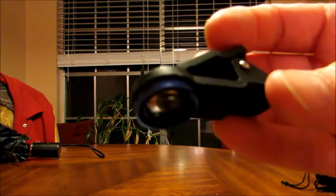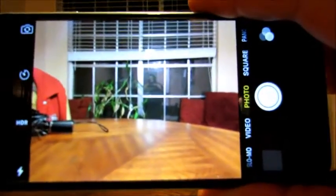First of all, I chose the blue because it looks really sharp. I love that shade of blue. I'm going to show you the room I'm in right now.